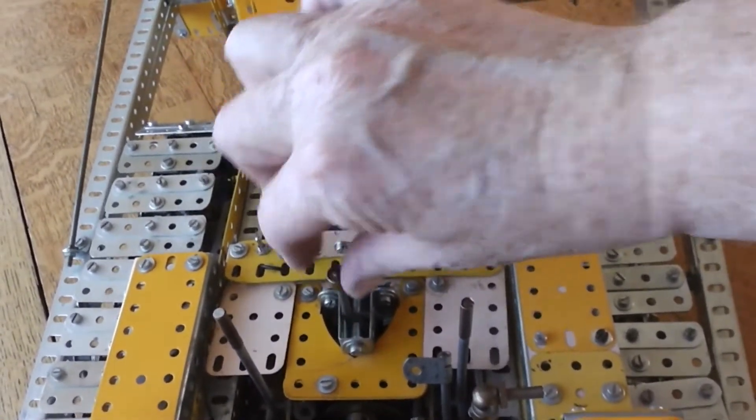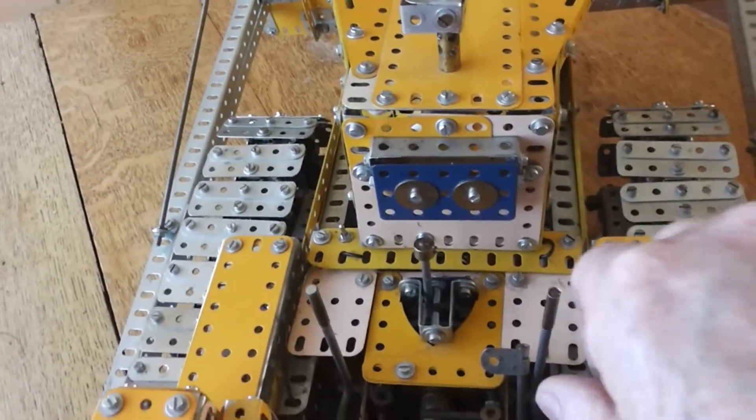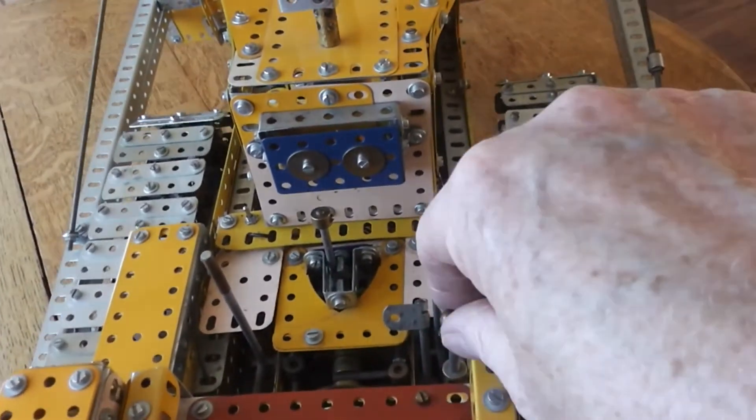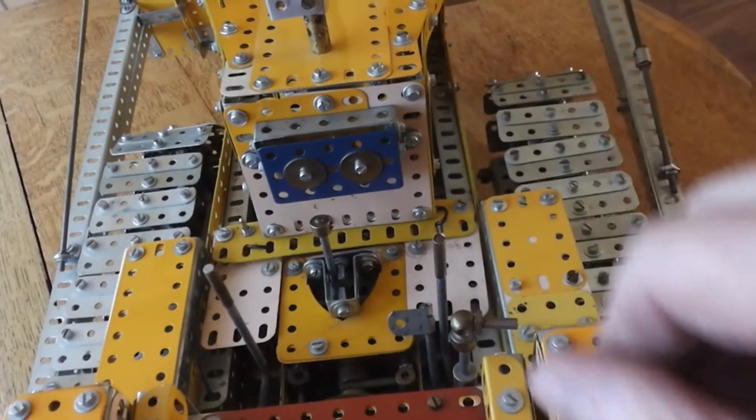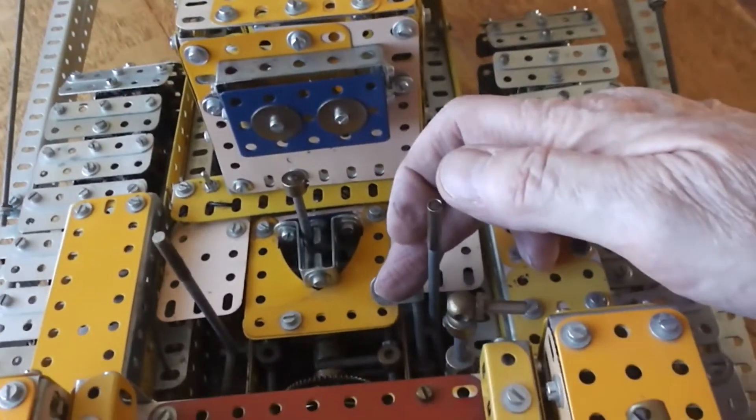That's neutral in the centre. First gear. And that's reverse on all of the gears. That is a clutch.